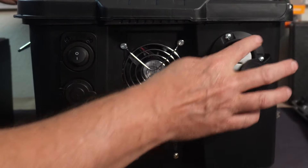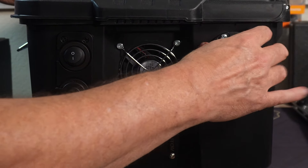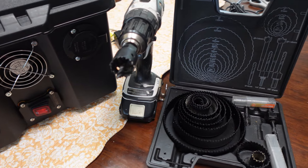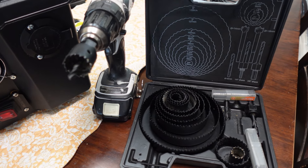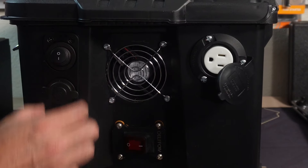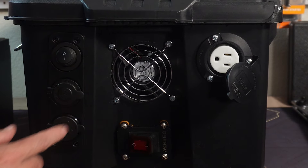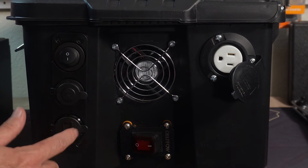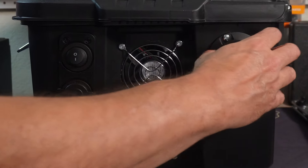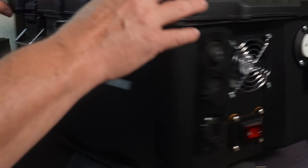For these holes I used a hole saw set — you just get the right saw, drill the hole, and make sure to clean up the edges a little bit. This slides right in, and these ones as well. This one was a little trickier because you've got to line up three holes, but once they are lined up, you just throw the screws in and it's all nice and tight.